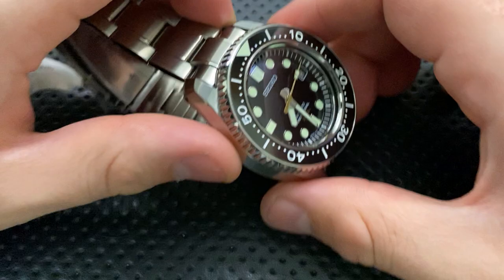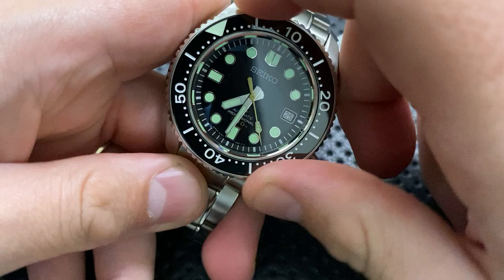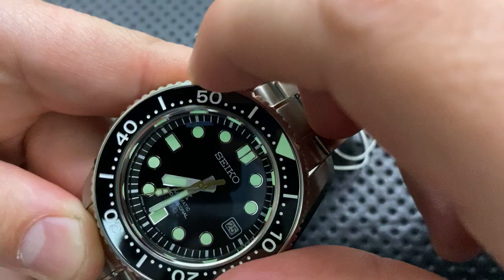The bezel on this guy is great. It is a unidirectional dive bezel, but it has just excellent feeling. It's very precise — it moves, but there's almost no play to it back and forth. Once it's locked in, it just feels really good. This is a nice dive bezel. I'm a bit of a bezel snob, and this one works out well.